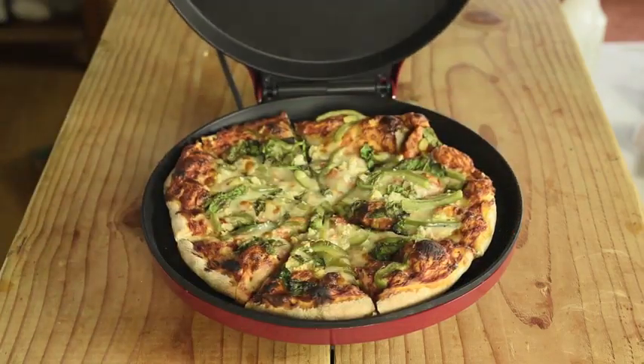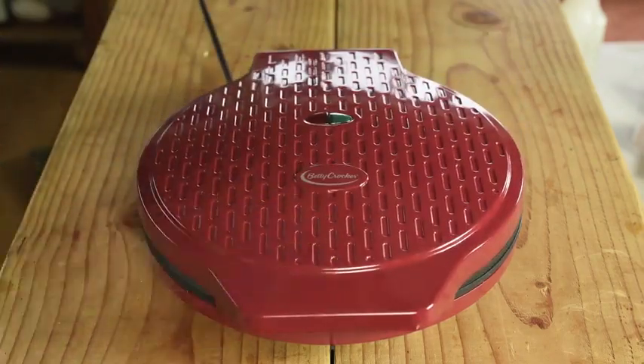The Pizza Maker Plus from Betty Crocker is a fast, fun, and energy-efficient way to create homemade pizzas or flatbreads with your own fresh toppings in just minutes. You'll get 12-inch pizzas with a delicious and crispy crust every time.